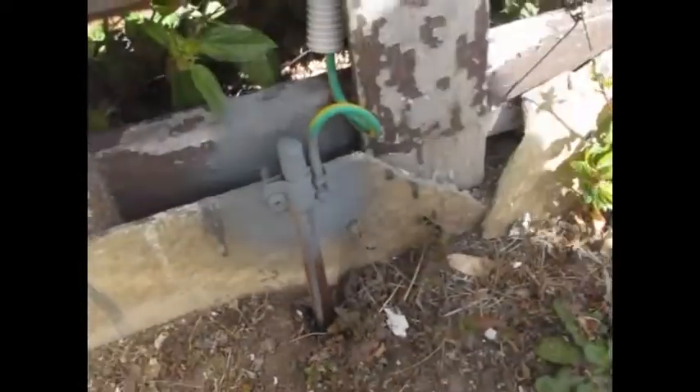When we bought the house it wasn't earthed apparently, so we paid someone five hundred dollars to earth all the light fittings. He ran wires to earth the light fittings but forgot to connect them to the ground. So these kind people even installed an earth stake for us — aren't they nice.